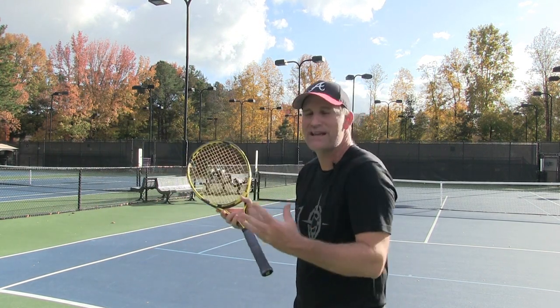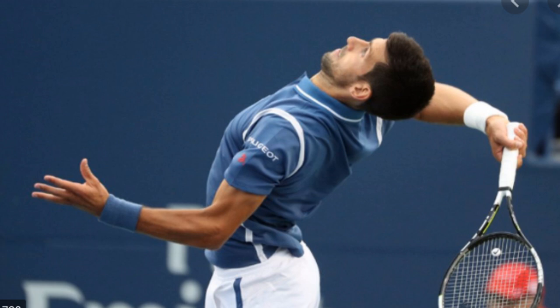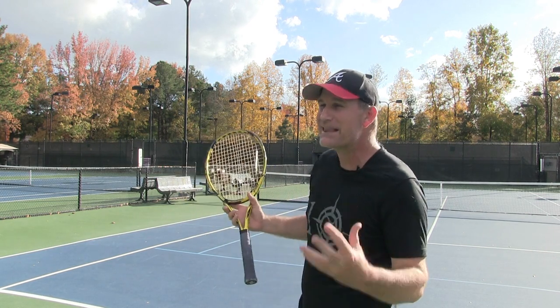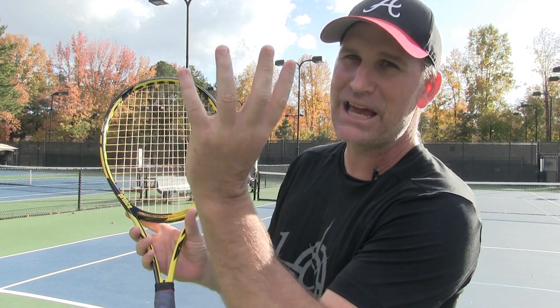A lot of people out there think they do not have a good racket drop on the serve because they think they're just not flexible enough to do it. Certainly, if you're as flexible as Novak Djokovic when he goes into a serve, that's definitely going to help your racket head drop. I'm not saying flexibility plays no role, but it's not the main thing. What it is — it's all about the tension in the hand and the wrist, and also the way the hand moves.